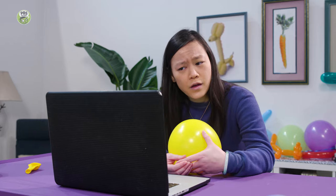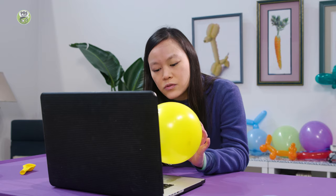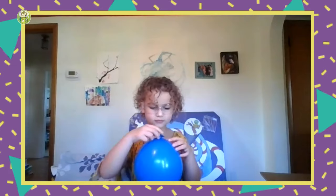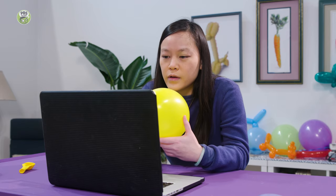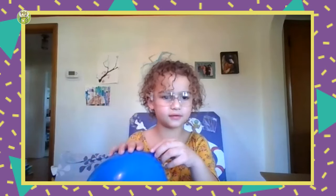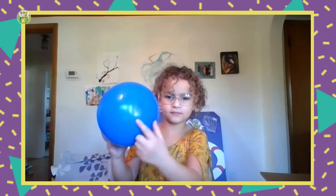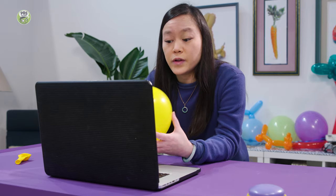I've got a question for you, Sia. Do you think that you can poke something sharp through a balloon without popping it? It depends. Do you notice anything about the color of the balloon or about the rubber around the knot? It's darker because it's the place where you tie it. Do you notice any other spots on the balloon where it's a little bit darker? Right here. Do you know why that is? Because there's more pressure?